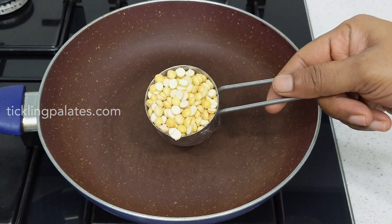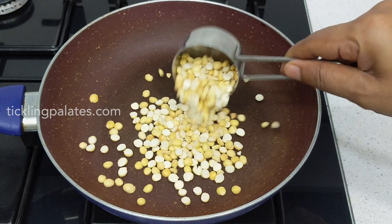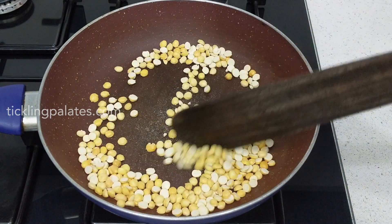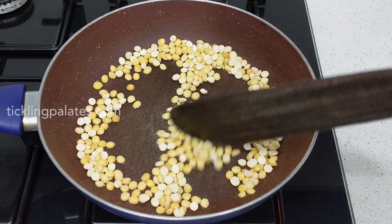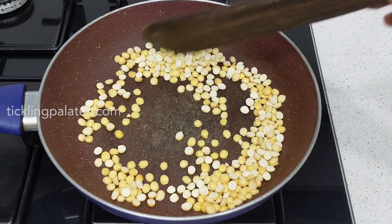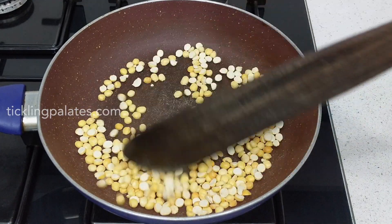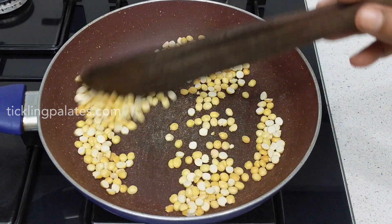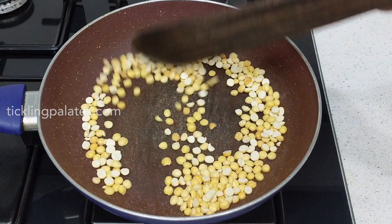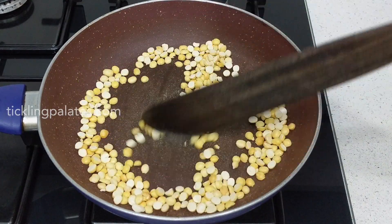To the same pan I am adding quarter cup of fried gram dal, which is nothing but chutney dal or puttu kadalai, and once again I am going to roast it till it changes color. Make sure that both the dals get roasted evenly. Roast the dal over medium low flame so that they don't burn. Even if one or two dals change blackish in color it will ruin the taste of the kandi podi completely.